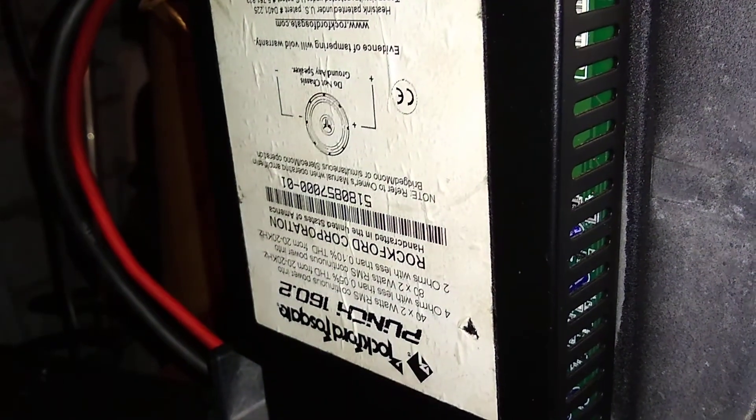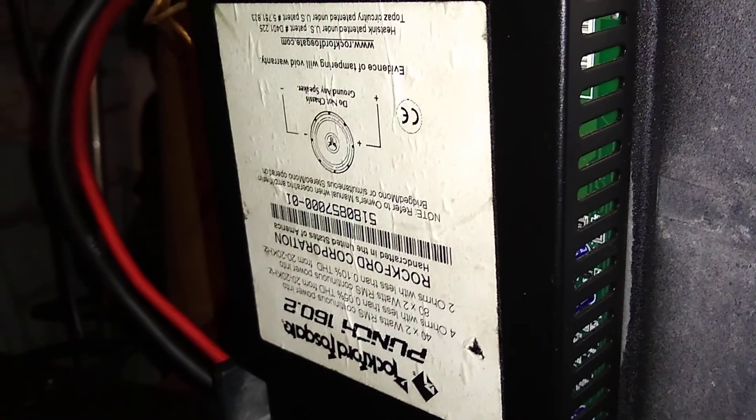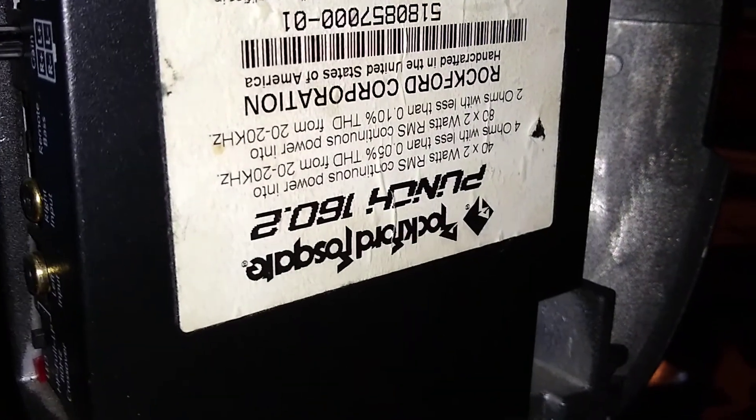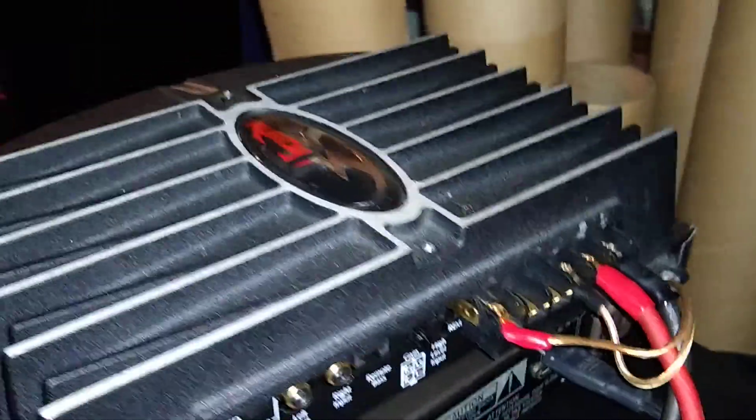This is my other setup. Let's go back to the Fosgate 160.2 — this amp is really nice, I think I got it for like 30 dollars or something. I mostly use this amp to test actual speakers.